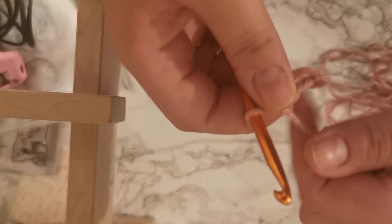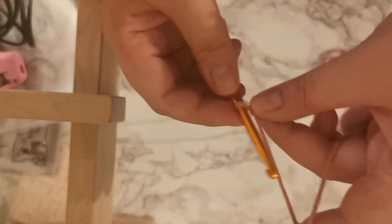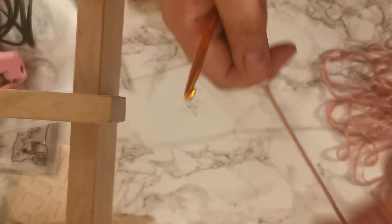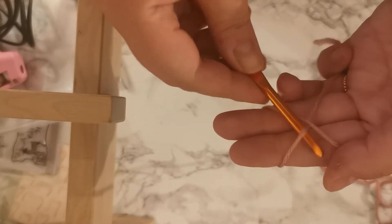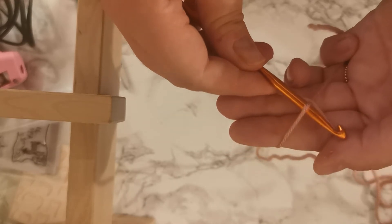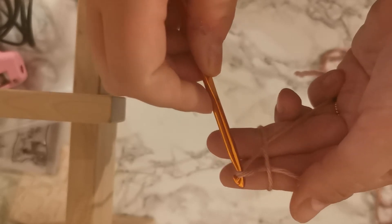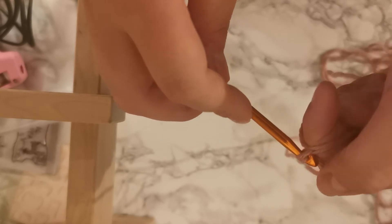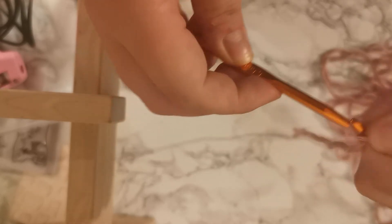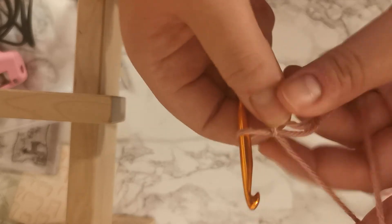And when you take it off your fingers, you can adjust your circle and use this working strand of yarn as your yarn that you're working with. I'll show you that one more time. So make a cross over, hook underneath your cross, take the top strand and pull it backwards, go back for the rest of the top strand and pull it through that loop that you created, and then slide it off your fingers. And that there is your magic circle.